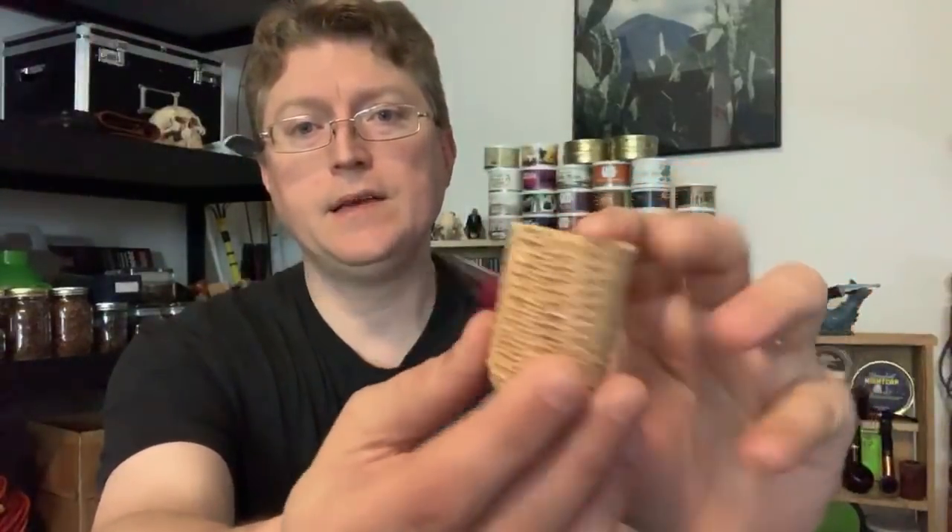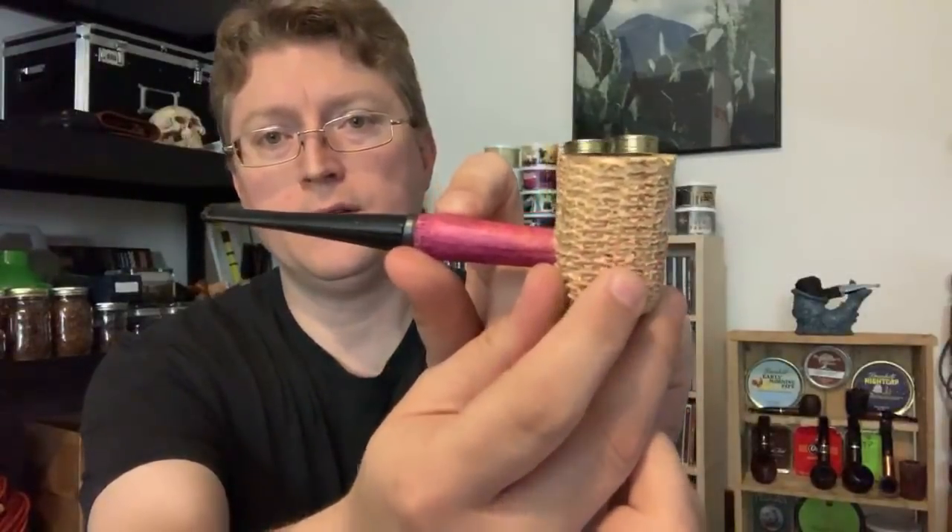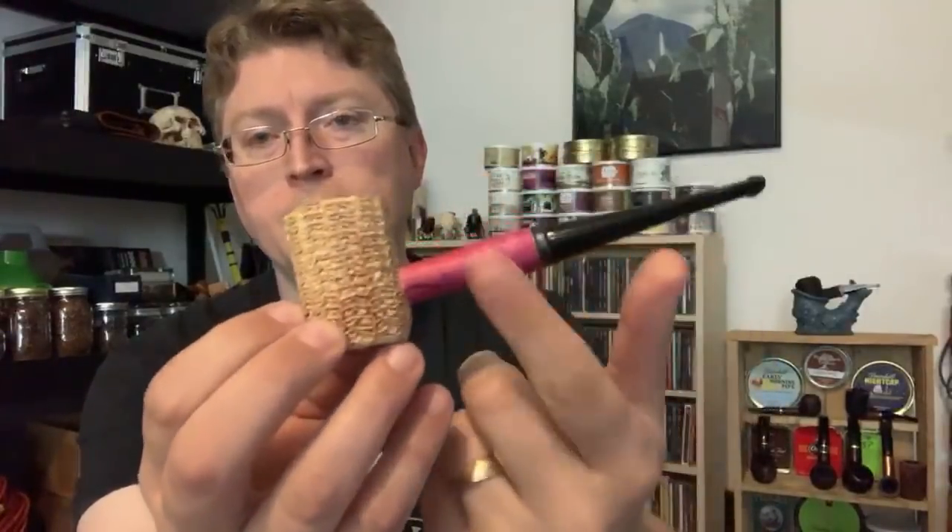As far as a corn cob you can buy now, they're all very similar with very similar smoking characteristics. I tend to prefer the ones that are filtered — with cobs I tend to use the balsa filters. The Country Gentleman is a good one. I tend to go for the unfinished ones because they dissipate heat a little bit more. This is a Missouri Pride — one of their cheaper pipes because it's unfinished. I did the coloring when I got bored one day. It's maybe a five or six dollar pipe and it smokes really well.